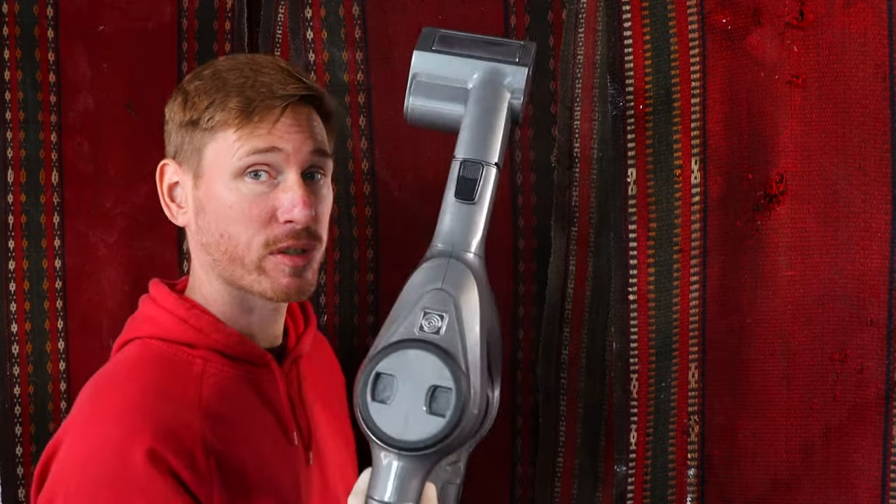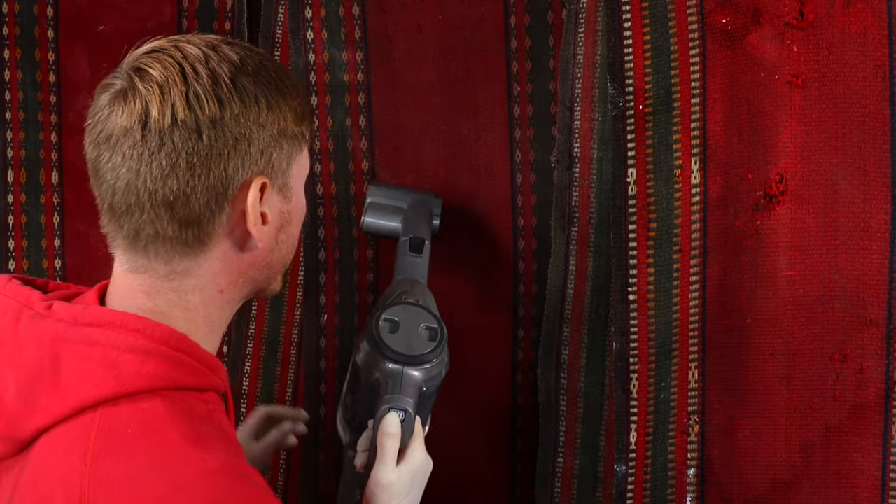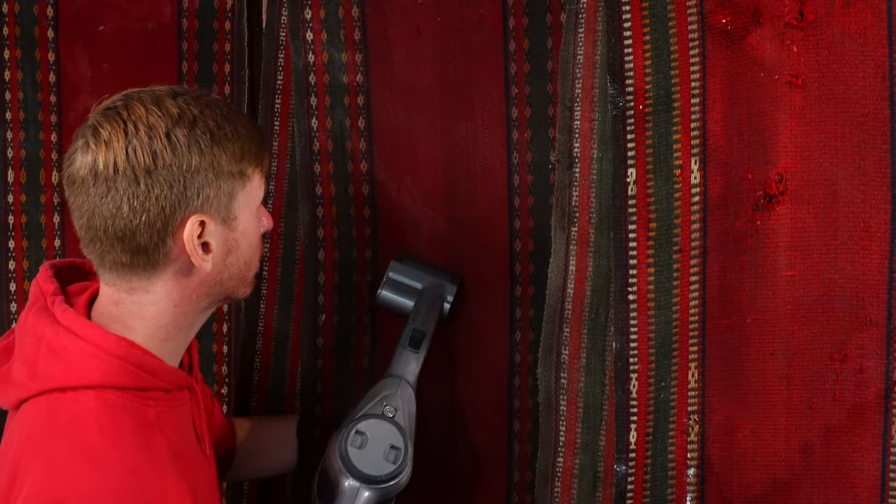To clean the Keelum we basically need to vacuum the entire piece. I'm not going to bore you guys to death by showing you that, but essentially we've got a small handheld HEPA-filtered vacuum cleaner and we're going to vacuum the entire Keelum front and back. That's stage one of the clean — remove 95% of the soiling which is dry, and we use a vacuum to do that.